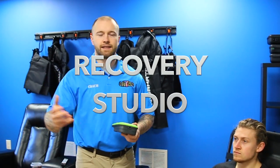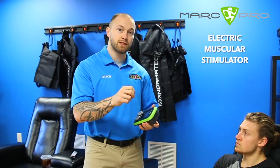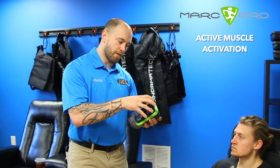What's up guys, CJ here from the ATS Recovery Studio. I'm really excited to bring you the first product we have here at the Appenzeller Training Systems Recovery Studio, and that is the Marc Pro. The Marc Pro is essentially an advanced EMS device — an electric muscular stimulator — which is going to allow us to expedite our recovery process much faster than ice or heat, because we're actually getting active muscle activation via the stimulation of the unit.